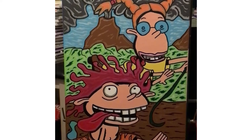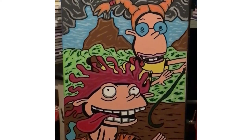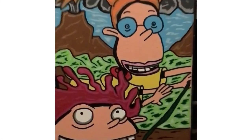Nigel Thornberry here for the last time. As you can see, the beautiful painting is done. I hope you've enjoyed this journey and have an excellent day. Thank you.